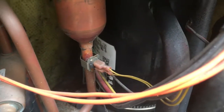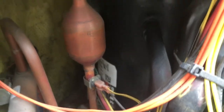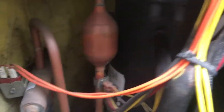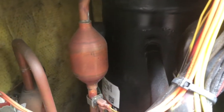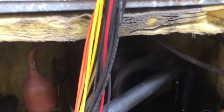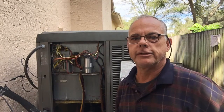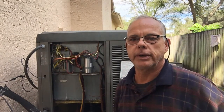We weren't getting a hum at all before. You could hear the fan running, but the compressor was not humming. It's on heat, so what it'll do is take the cold air out of the house, take the heat from outside and put it in the house. Compressor's running good — we'll have heat tonight. Remember, this is Fix It John. If this AC repair video helped you in any way, like and subscribe and give me a thumbs up. Thanks for watching.